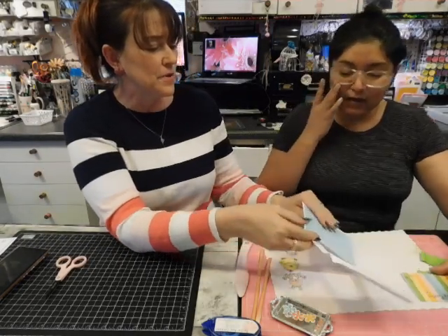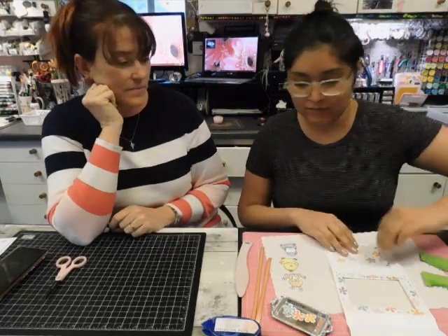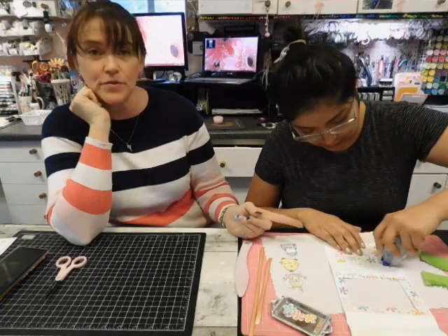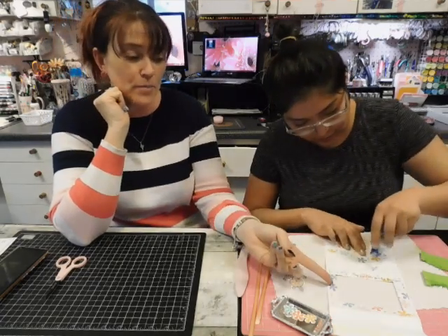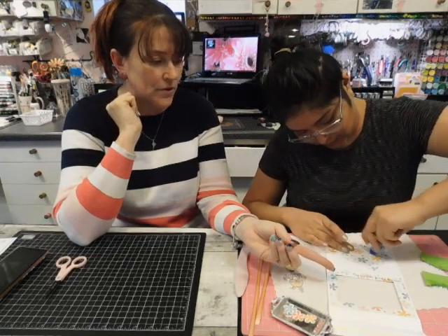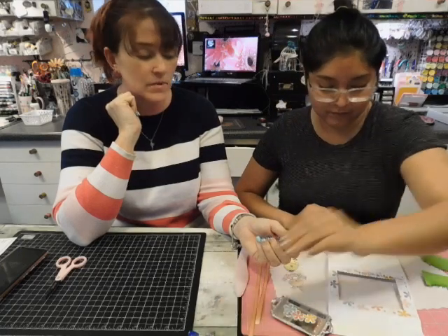If you flip it over to the back, we're going to put the rainbow piece on. The rainbow print is on the back of the flowers, and this flower print is also in that paper packet — you can order right now in the coordination celebration items.